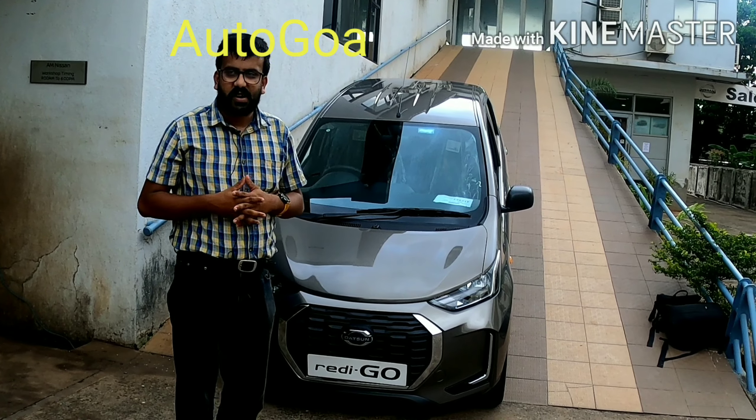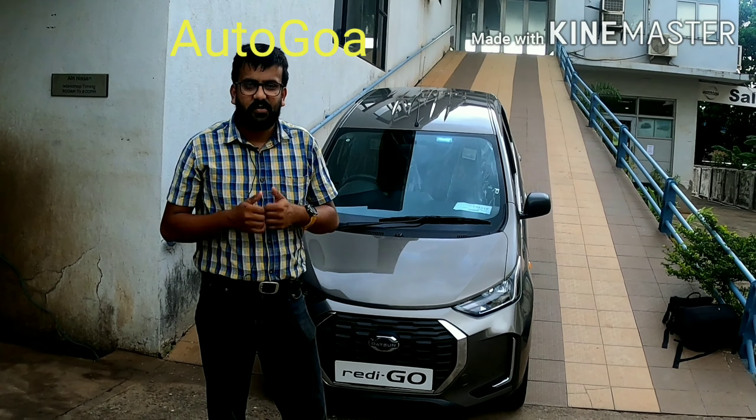Hope you enjoyed the video and this quick look at the Redigo facelift. Till then, happy motoring!